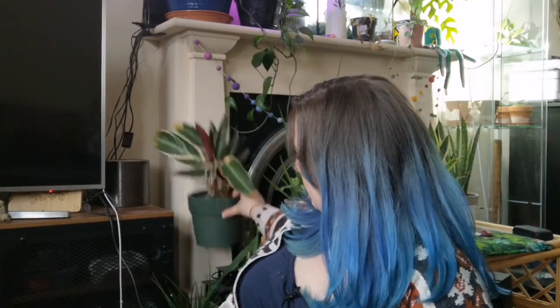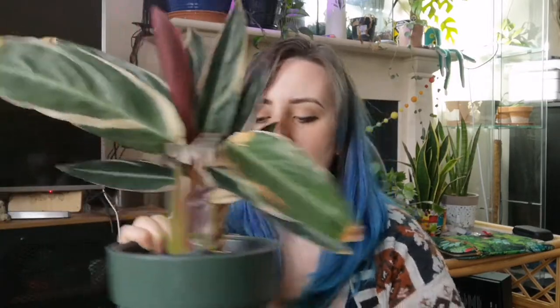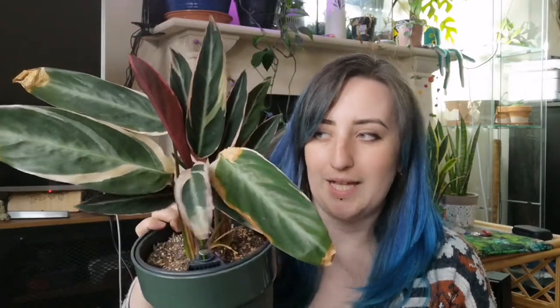I've got another one here. As you can probably see on all of these they've got a little bit of history of neglect — you can see a bit of crispy leaf — but they have really bounced back. You can see this lovely pink fresh new growth, no crispiness, and lots of lovely new leaves coming through at the back. This is the Stromanth Trio Star and this one has really picked up and got a lot happier since I moved it into a self-watering pot.